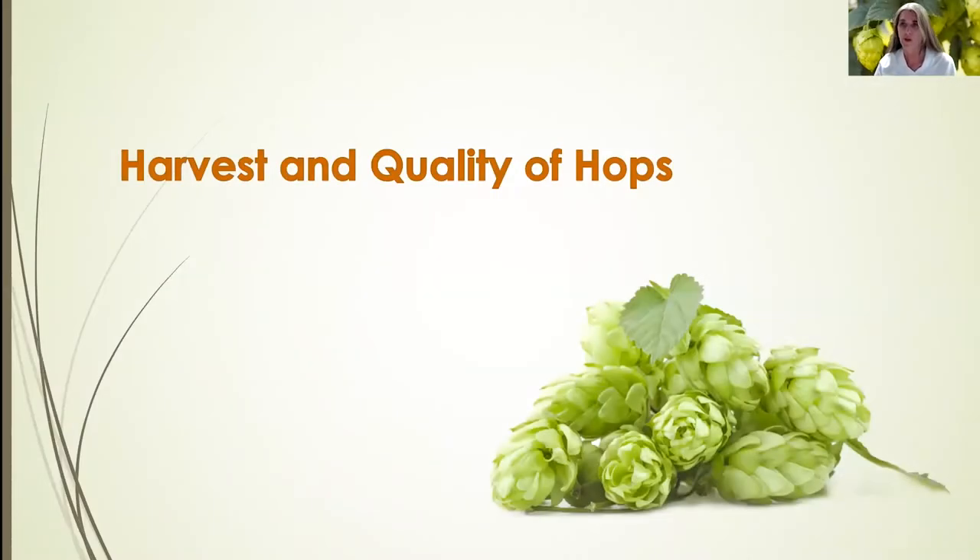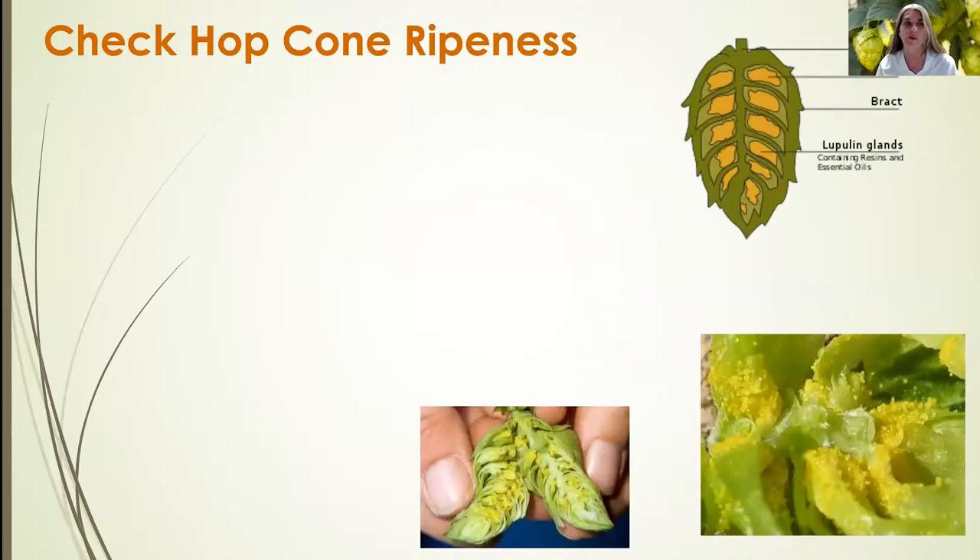Hi, I'm Dr. Renee Threlfall, a research scientist at the Food Science Department at the U of A System. I'm going to talk to you about the harvest and quality of hops.